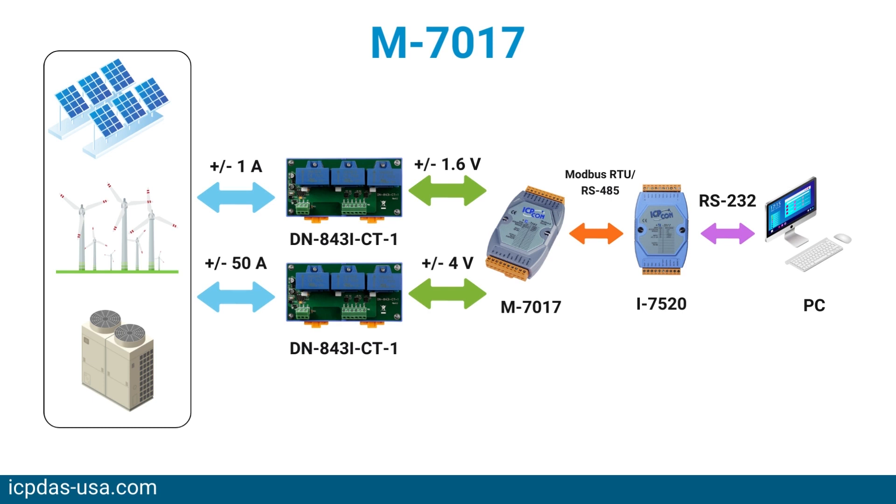Features include indication LED light for power and communication, over voltage protection, supports Modbus and deCon protocols, DIN rail mount, and analog input channels.